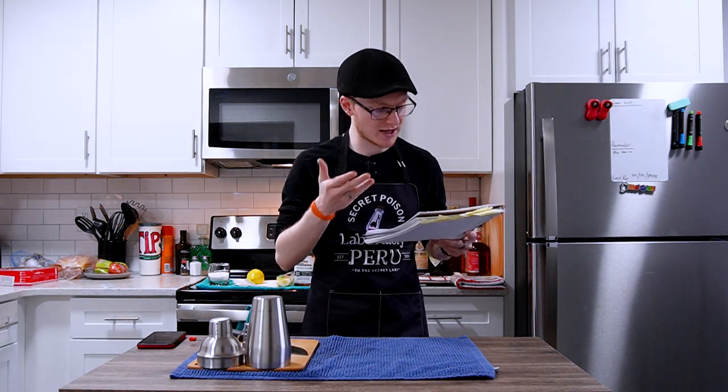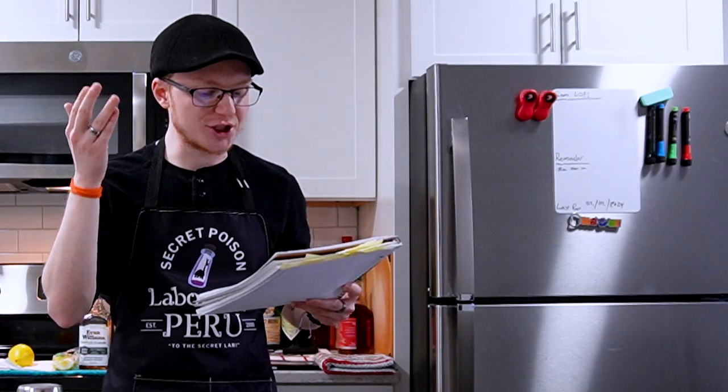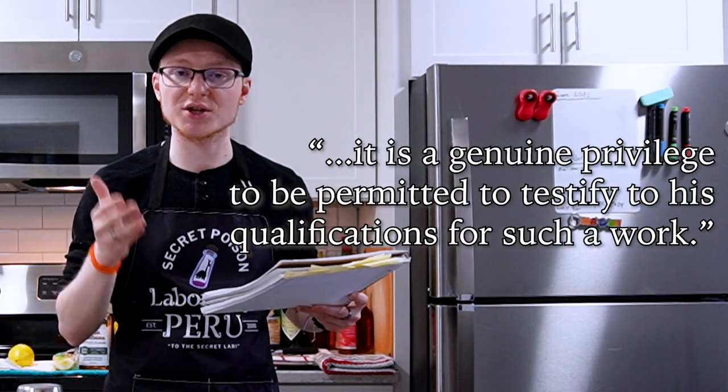They were good friends, and when Tom eventually publishes his cocktail manual, George Walker does list a foreword. George writes: 'It is a genuine privilege to be permitted to testify to his qualifications for such a work.' That connection is part of a list of accolades proving Tom's excellence at barcraft — because as a Black man working at a historically racist institution, still being able to wow and earn the respect of these people is proof that he's a phenomenal bartender, one who defied the racist standards of the time.